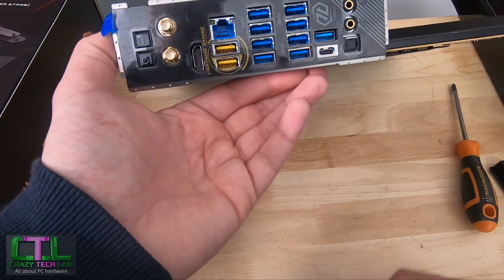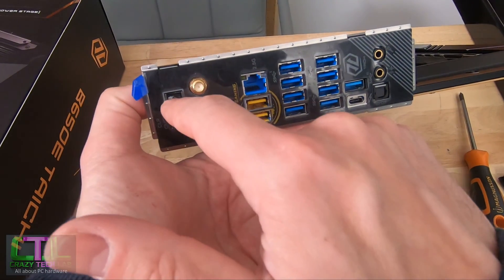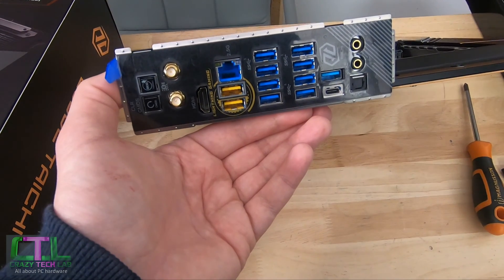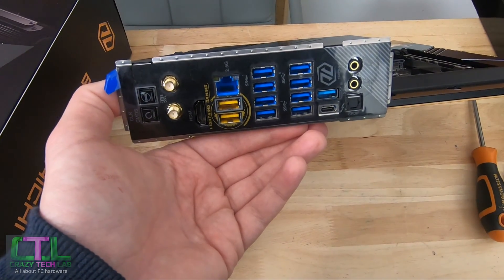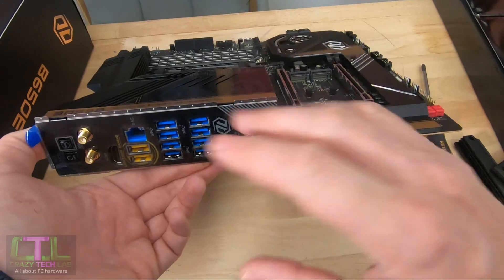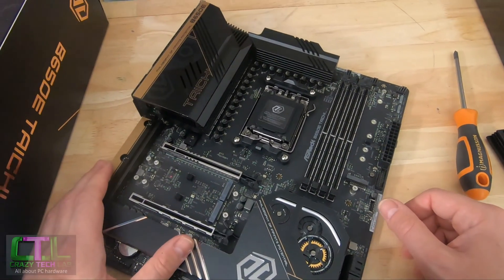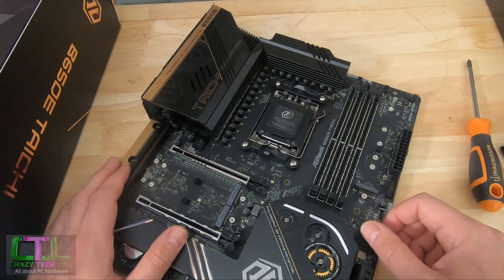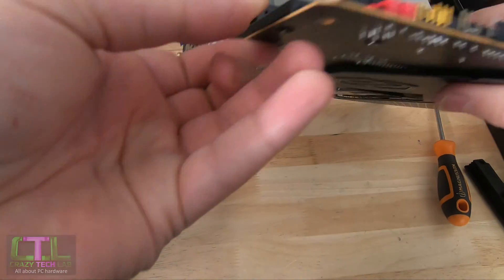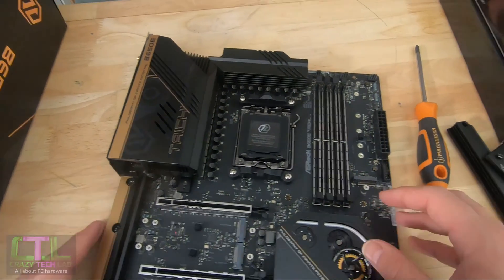AMD motherboards can occasionally struggle to boot, especially when overclocking, so we have a CMOS clear switch and a USB BIOS flashback button. That flashback button lets you update the BIOS without a compatible CPU in the socket at all — essential if you pick this board up second-hand and want to run Ryzen 9000 series Zen 5 CPUs. For the VRM power circuitry, we have 24+2+1 power phases — 27 total — with absolutely massive heatsinks, so VRM temperatures should be no problem.